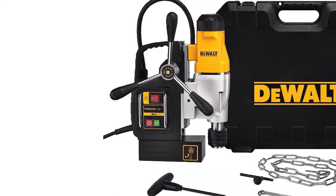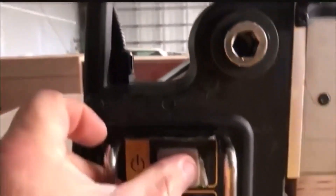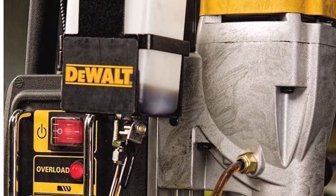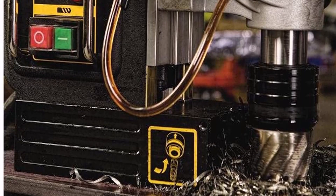One user broke the chuck after a few hours of use. What we like about it: Contains overload protection which prevents motor damage and excessive wear and tear. Offers a tool-free chuck change. Includes a magnetic coolant bottle to prevent overheating. What we don't like about it: Expensive compared to other top-rated drill presses. Some customers experienced inaccurate drills because of a wobbly chuck.